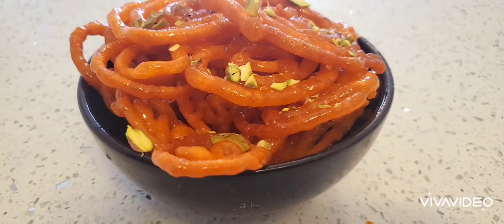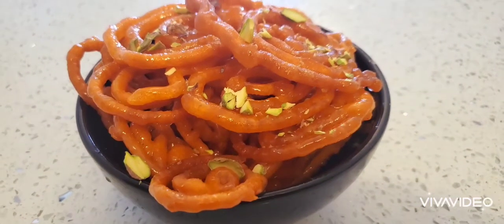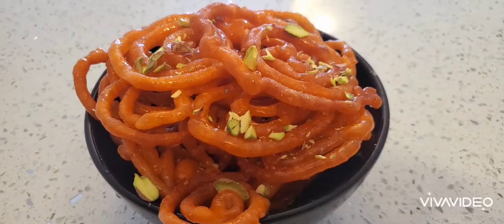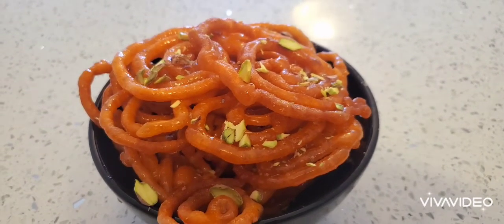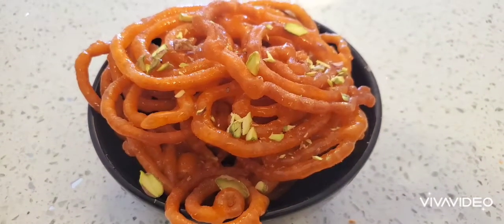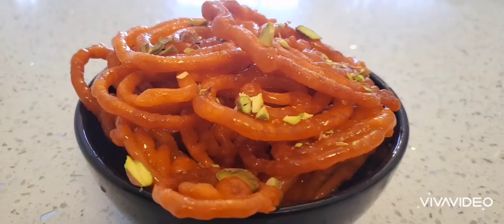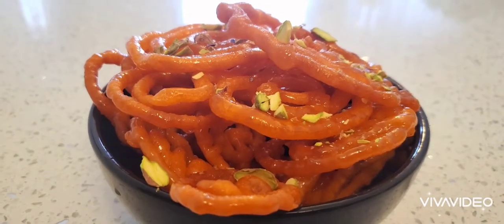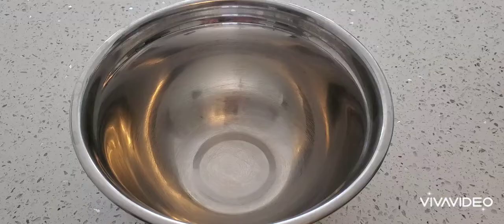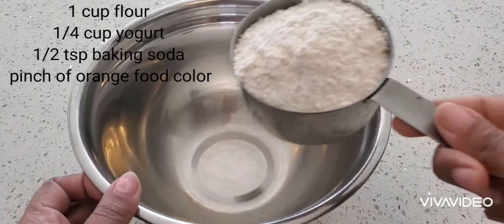Hello everyone, welcome to Sushma's Kitchen. Today I'm going to show you a very famous Indian sweet recipe - Jalebi. You can make this during the lockdown period, it's very easy to make. Please do try it and share and subscribe to my recipes if you like it.